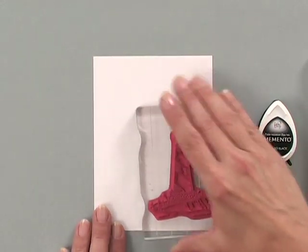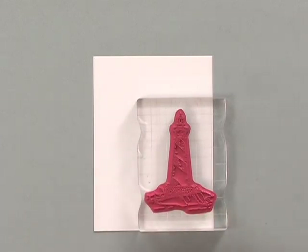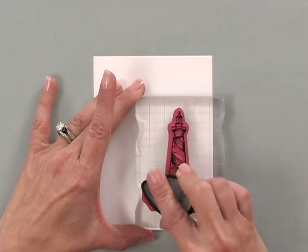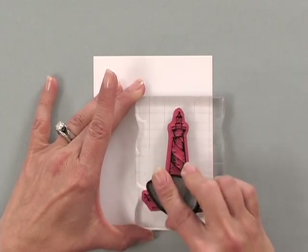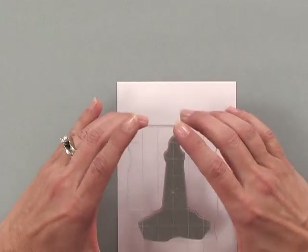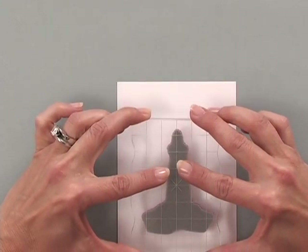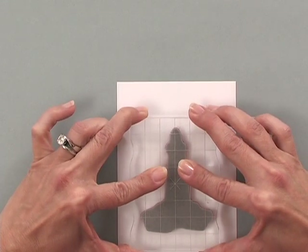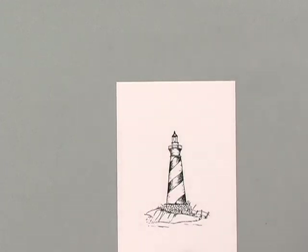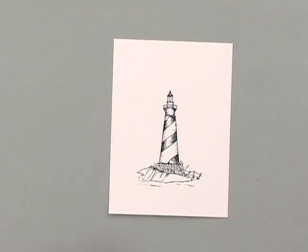To start, I'm going to take one of the lighthouse stamps from the new 'By the Sea' set and ink it up with a Memento Tuxedo Black dewdrop. It doesn't really matter if you use the full-size ink pad or a dewdrop — I just happen to have a dewdrop close by so I grabbed it. I'm going to stamp that image just down a little bit lower on my card so I make sure I have enough room for my circle. Look at how crisp and clean that image is — that is just gorgeous.